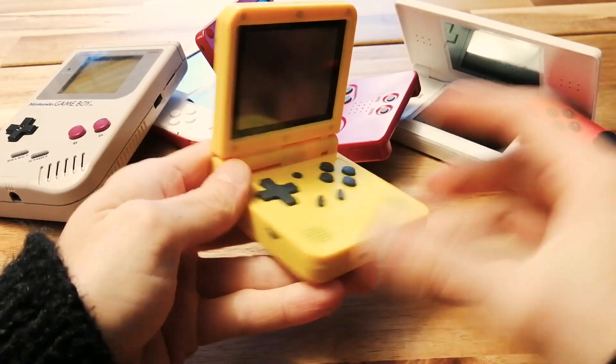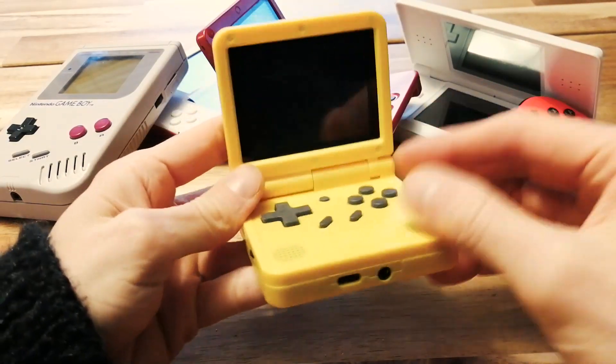This is the Pal Kitty V90. I love this thing, but let's see if we can make it even better.